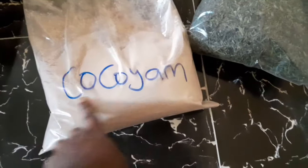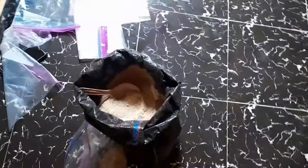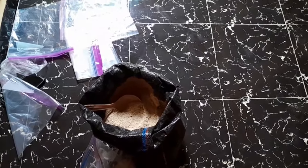This is coco yam we dried, and this is beans powder we dried. It's very white — you guys can see how white it is. We are done drying all this stuff for the owner, so it's just for me to package it. I'll show you guys step by step. I want to pack this particular one now. Thank you so much for watching. See you guys in another video. Bye guys, I love you!